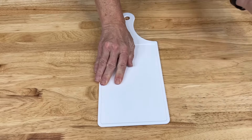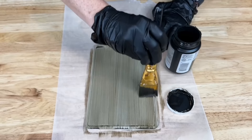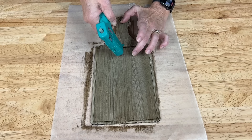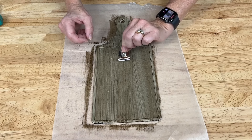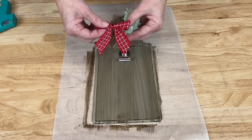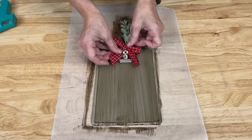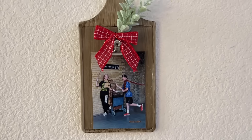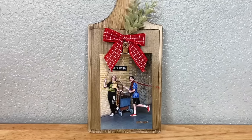For this project you're going to take a white cutting board and paint FolkArt Home Decor wood tint in the color walnut or oak over the top. Next add some E6000 and place a magnetic clip onto the cutting board. Once that dries add some embellishments by taking some greenery and a bow, hot gluing it onto the clip as well. Then add a photo of your choice and you've made a wonderful gift to give out for any time or any season. I hope this inspires you to make some cutting board crafts of your own.